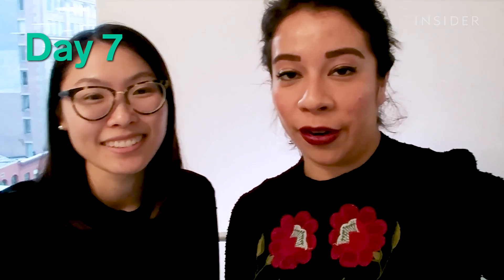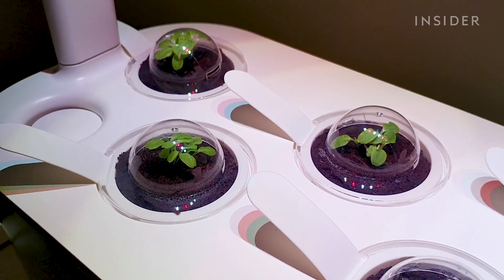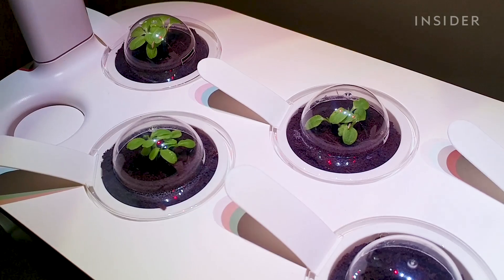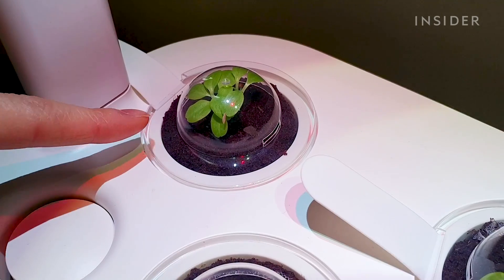It's officially day 7 since we planted our beautiful little plant babies and we wanted to give you guys an update. I honestly have no idea how long it takes lettuce to grow. It's supposed to sprout in one to two weeks, so this is exactly seven days. The first sprout we had sprouted on day four, and it's already this big.